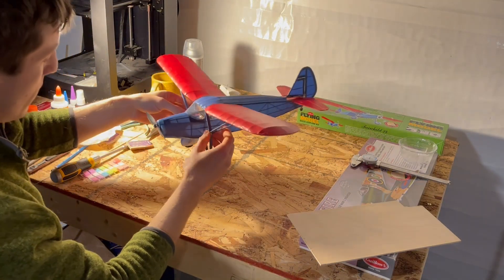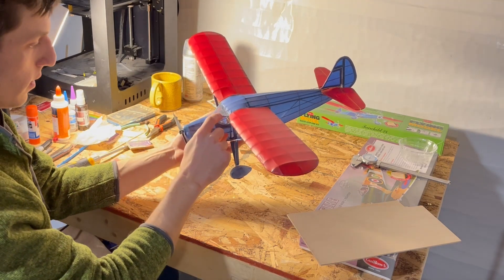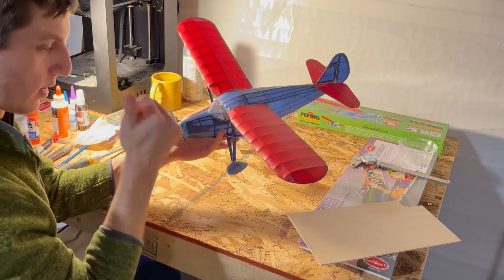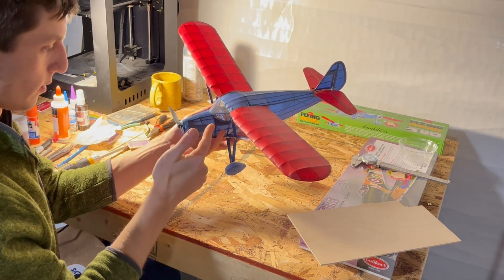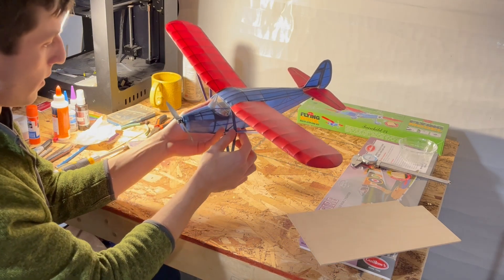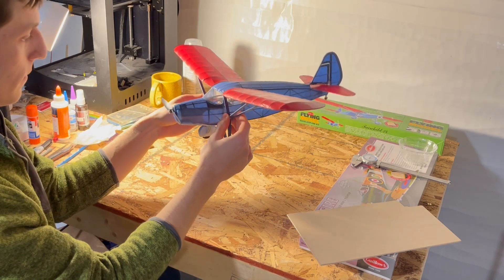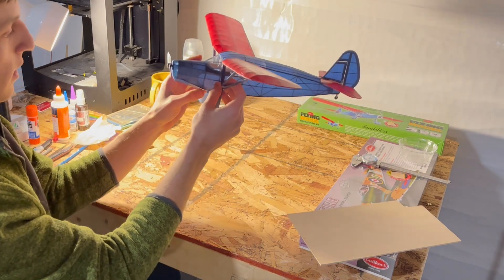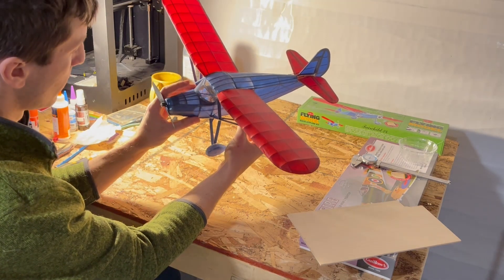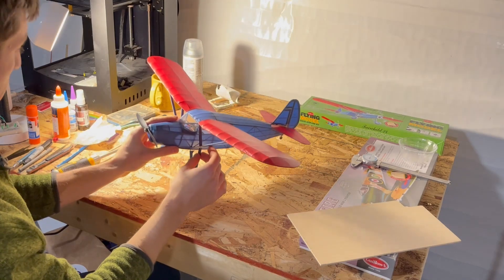The motor connects back to this receiver brick — it's an eFlight brand VSC receiver with two linear servos; I can show you that up close in a minute. All of that is run on a 2S 300 milliamp-hour battery.